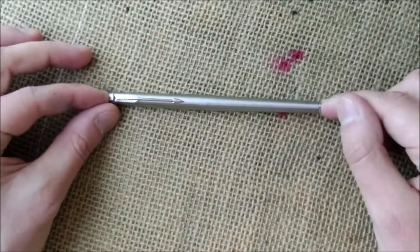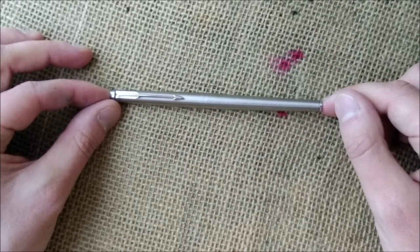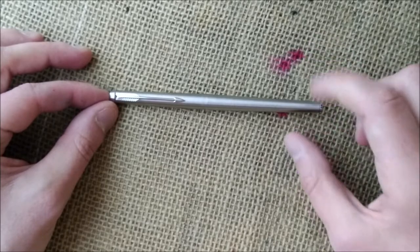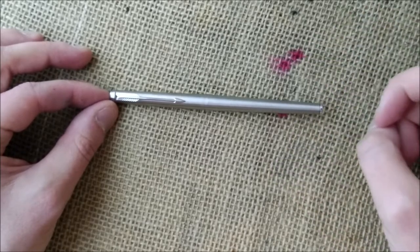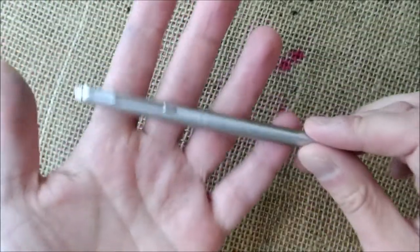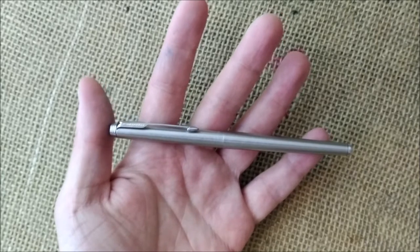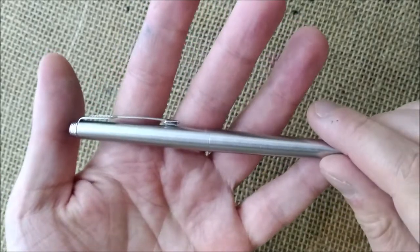This is the 180 and it was a pen that was released in 1977 and it was discontinued in 1985. Let's look at the outside first and then I will talk a little bit more about its history.